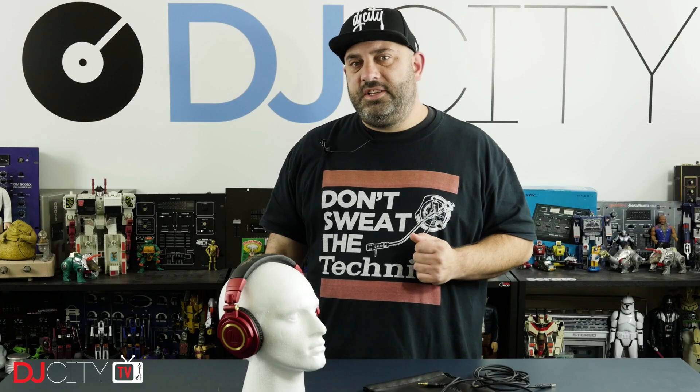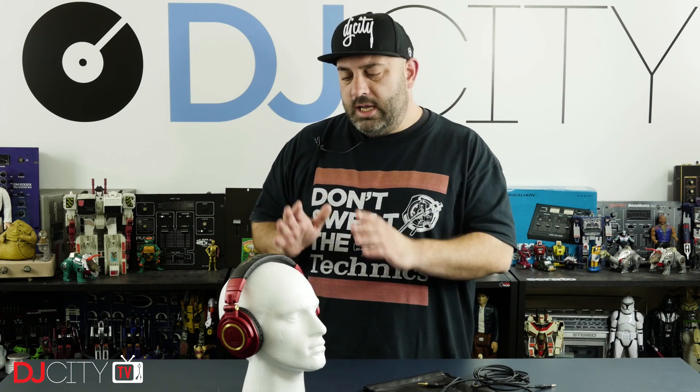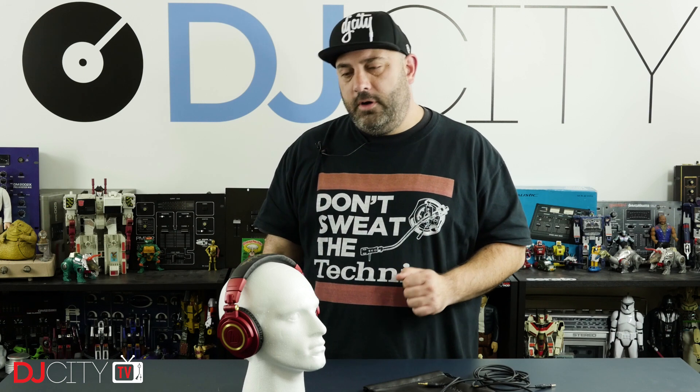Hey everyone, it's Mojaxx back in the DJ City UK Lab. Today we are looking at a product which is not new, but is certainly incredibly popular. It's the ATH-M50X headphones from Audio-Technica. Let's get to it.